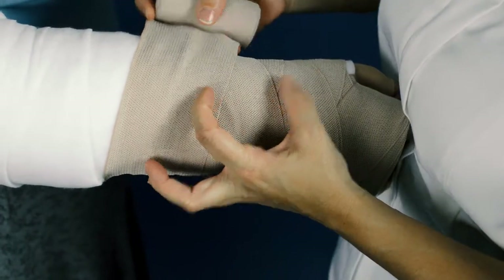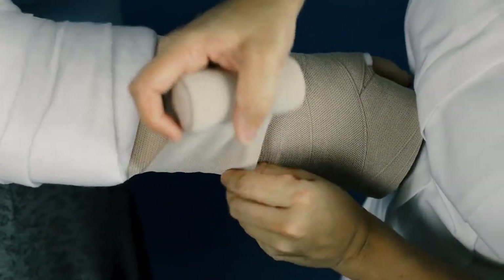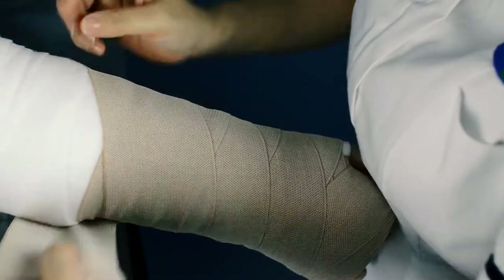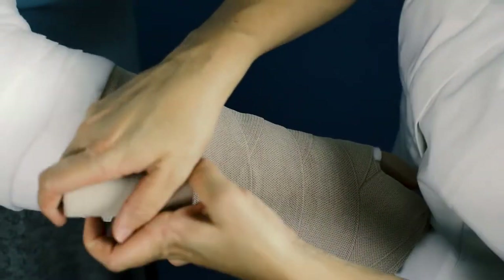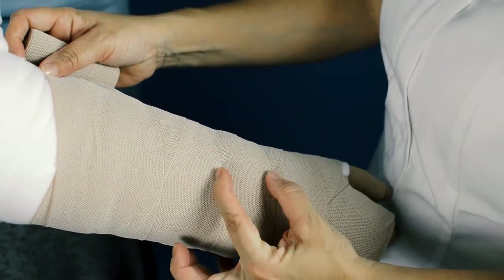Figure of 8 applications with 50% overlap increase the number of layers applied to the limb, resulting in higher pressure and bandage stiffness. This can be useful for reducing slippage, increasing conformity to the limb, and where higher pressures are required.